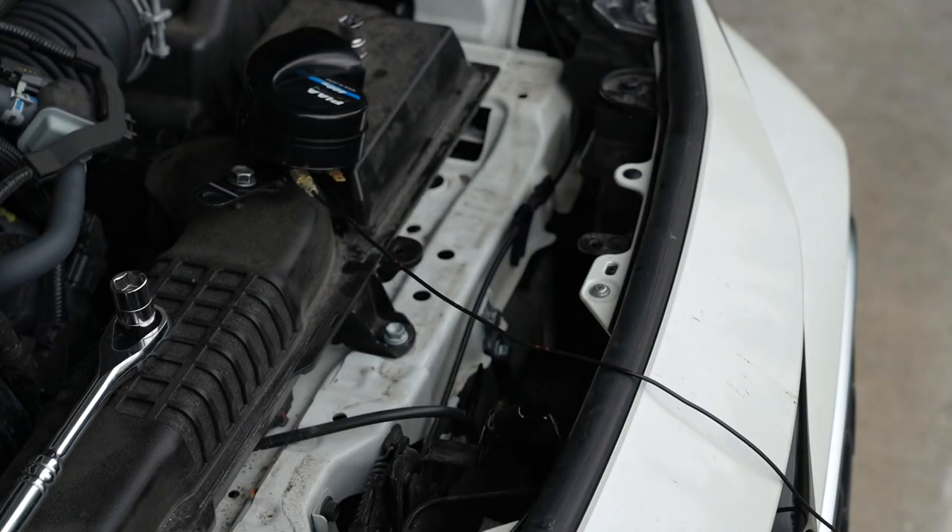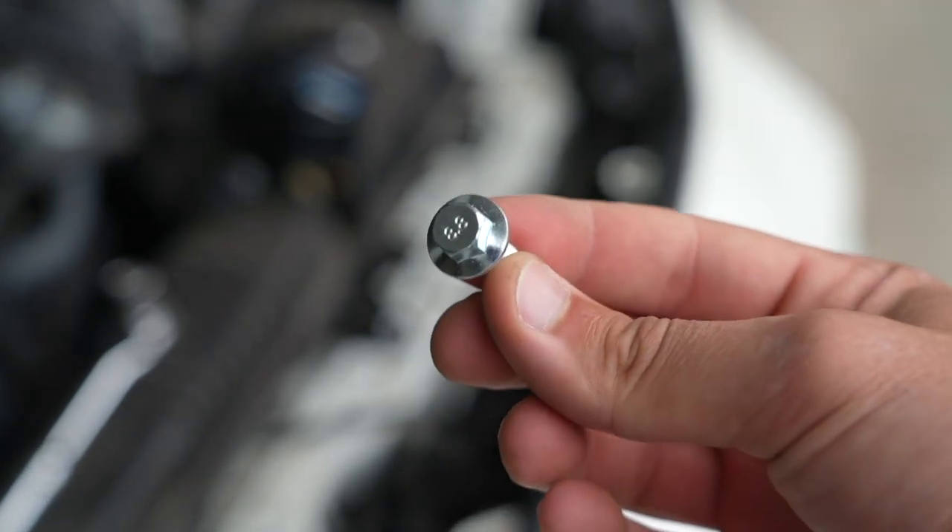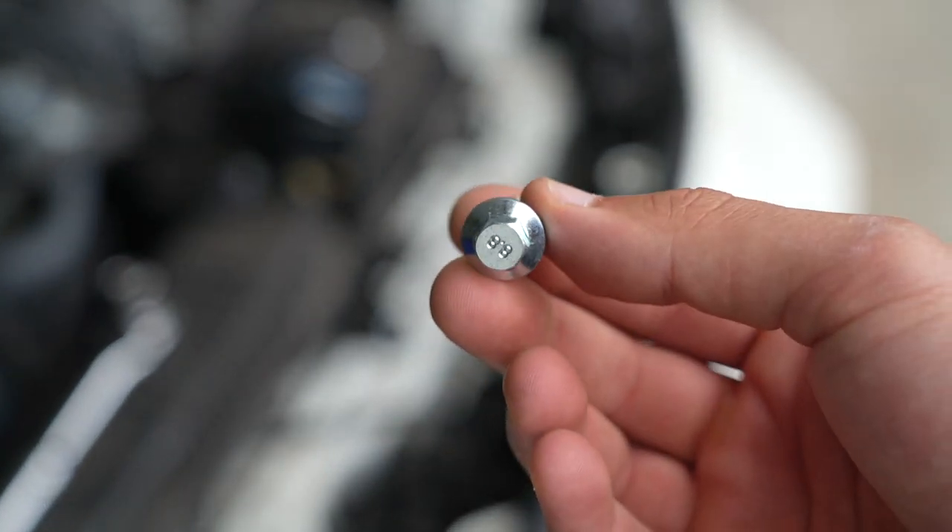To mount the secondary horn, go ahead and grab that bolt I mentioned early on in the video to secure it to the secondary mounting point.